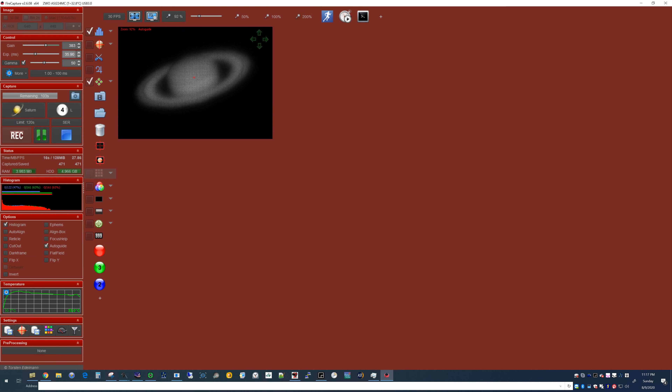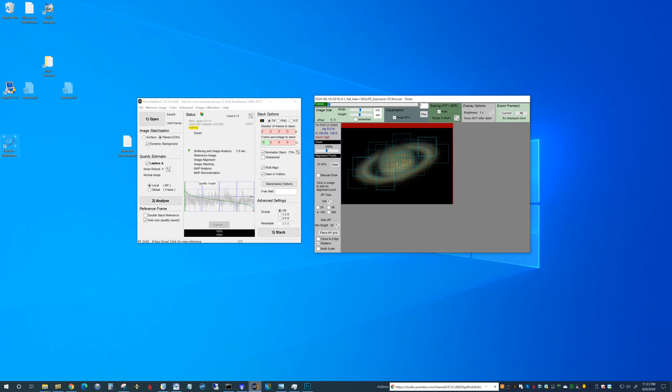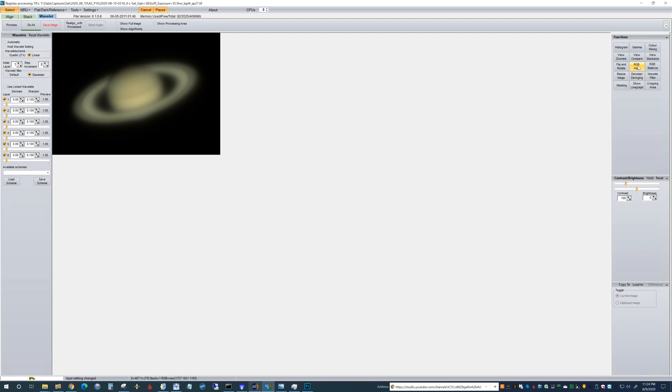Pretty crazy how detailed it can look with the ASI-224 camera. Here's the pre-stack for the image we just did of Saturn, here are the APs I decided to go with, and we're going to stack and see how it turns out in Registax. The normalized stack is meant to put the histogram at 75% — so if you're at 51 like we were, it'll raise it up to normal brightness across all frames. Here's our image beforehand: RGB balance it, load up a scheme, and play around with the layers — trying to balance the noise versus sharpness and find that happy medium.